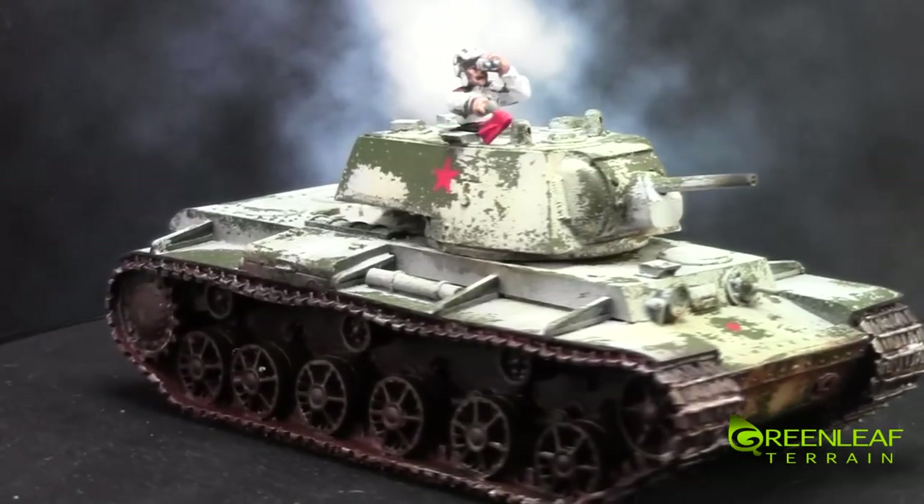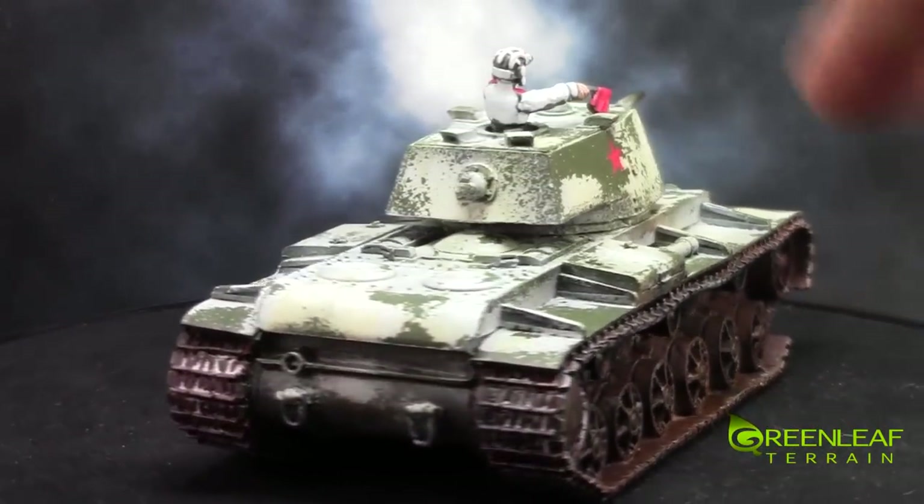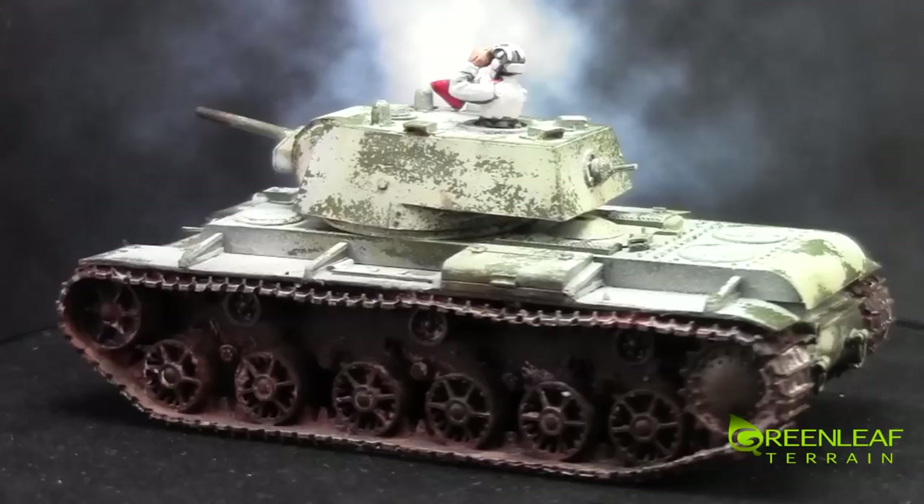The other thing is, unfortunately, this sculpt had a little bit of damage in the track. Other than sculpting a whole piece of track section, I couldn't really fix that.